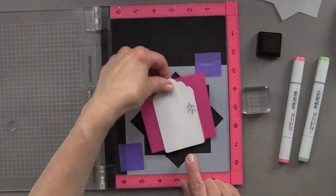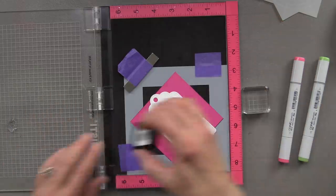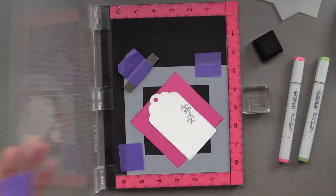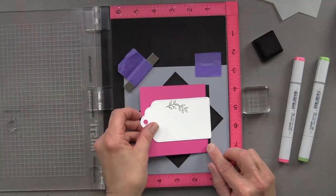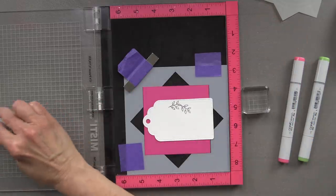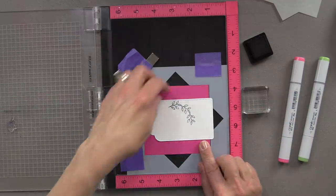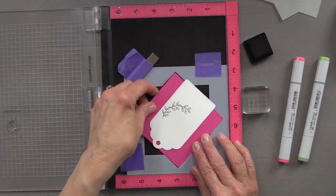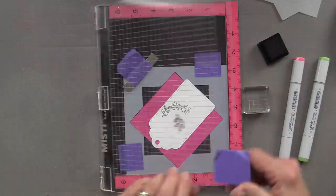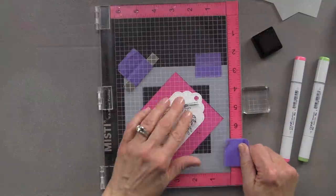Then I'm going to turn that pink piece of cardstock to the next position in the template, and you can see it doesn't matter that the tag hangs off the edge. As long as that pink piece of cardstock continues to stay inside the template, I'm going to have a perfect wreath on my tag exactly where I wanted it, guided by that star template that comes in the new and improved Wreath Builder templates. Now I'm going to continue to stamp this until I have my entire wreath design.